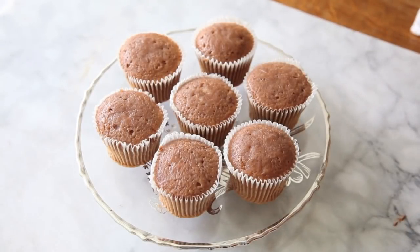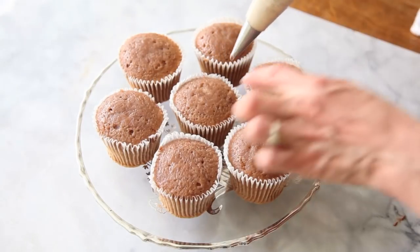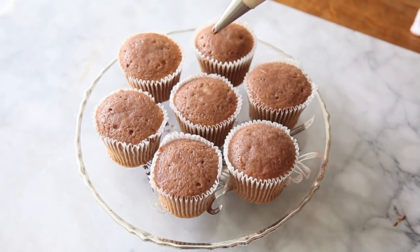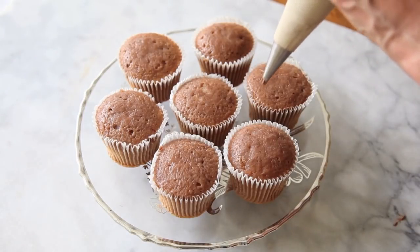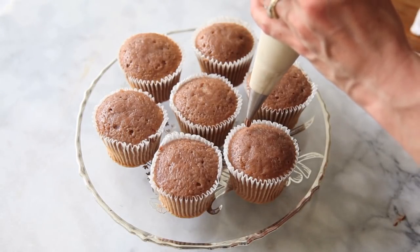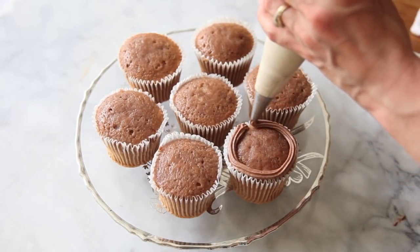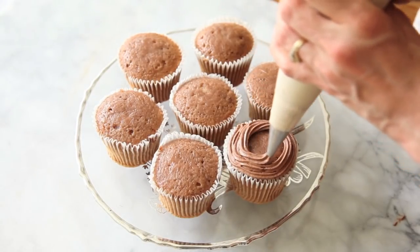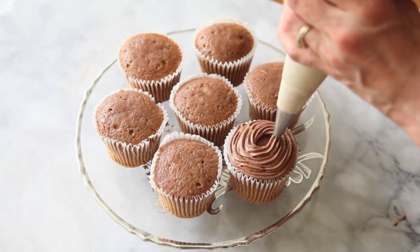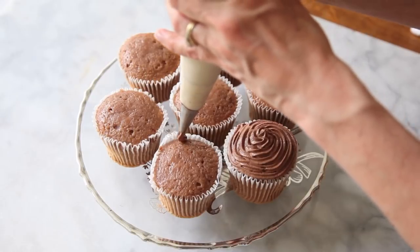We have our cupcakes and we're going to utilize that exact same method that we just did for the stars. But we're going to do a continuous rope of the buttercream around the top of our cupcakes. So we're going to start at the edge here and we're going to do the pressure all the way around. Keep applying that pressure — don't let up until you get to the center. Then we release the pressure and up, and that gives you a really nice smooth coating of the buttercream.